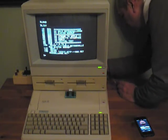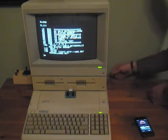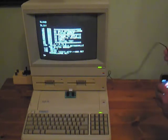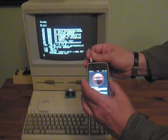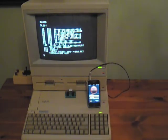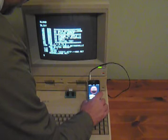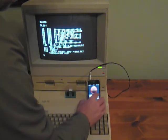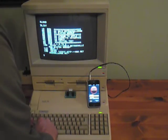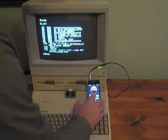Here we go, it's connected. Now I'm going to save the program to the iPhone, so I type in SAVE, hit Enter, and then press record.